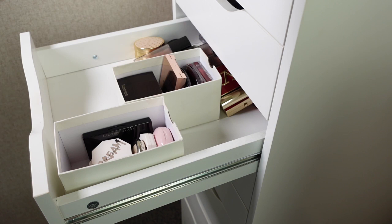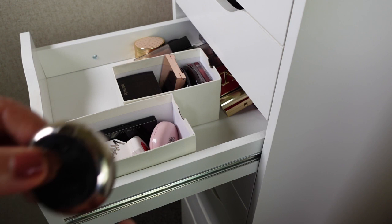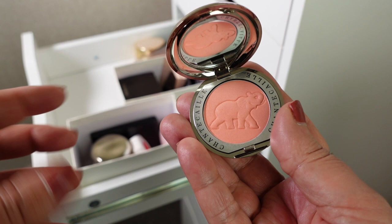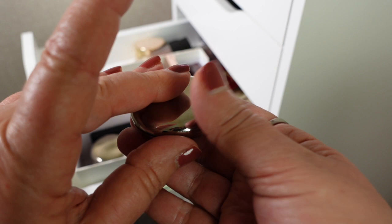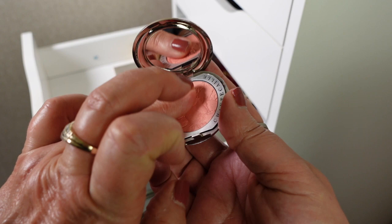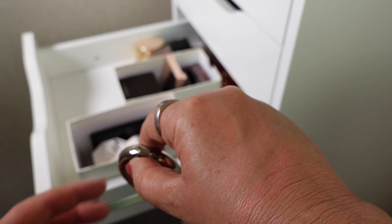I'll just grab the other Chantecaille shades — one is called Emotion and the other one is called Smitten, which is the Elephant one. These are really lovely blushes. They do come with an overspray. The Smitten is a really lovely peach shade and it still feels really beautiful, so I'm going to be keeping that one. Emotion — the one that had the bee on it — still feels really beautiful as well. They're more of a sheer type of blush but I do think they are really lovely.